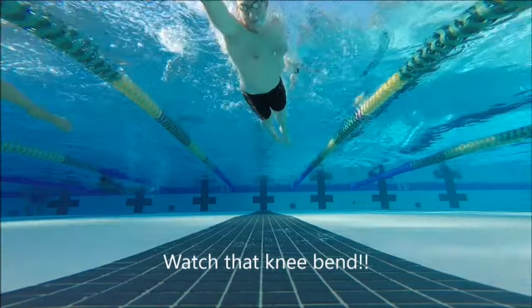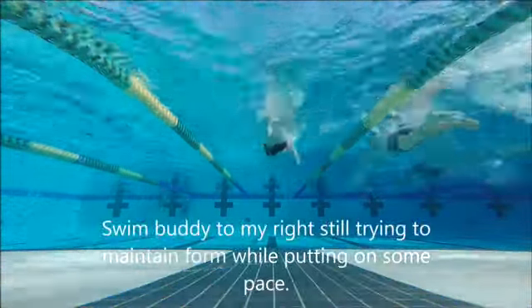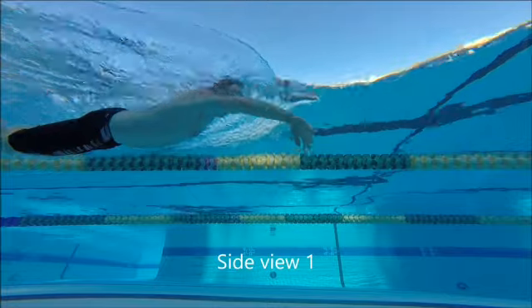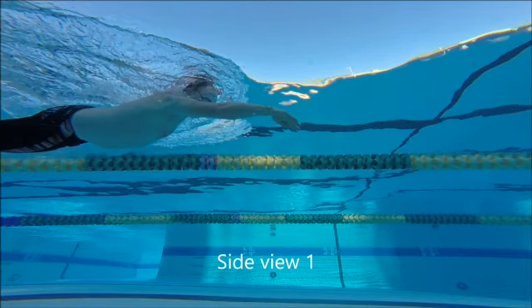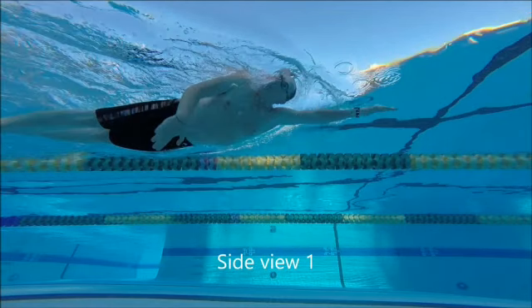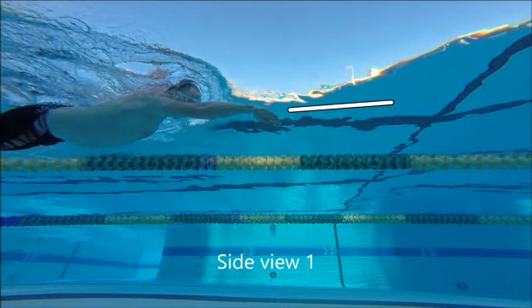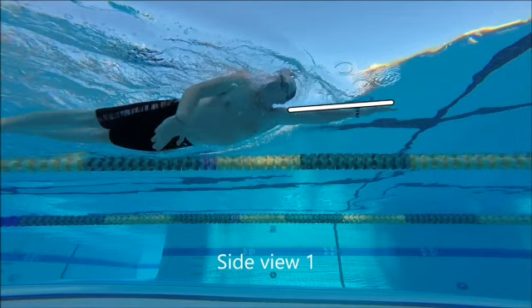I think we'll see this in the next frame — this one in particular, the side view right here. So let's watch this one really close. There you're getting your breath, you're laying your arm out here kind of flat. You're getting your breath early and you've already kind of started the pull, pulling yourself through rotation and laying flat.